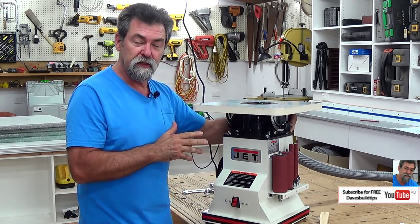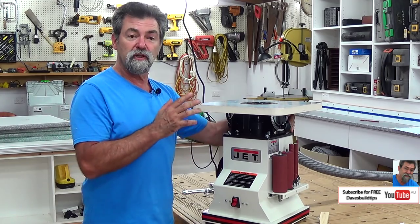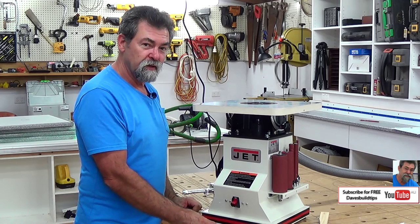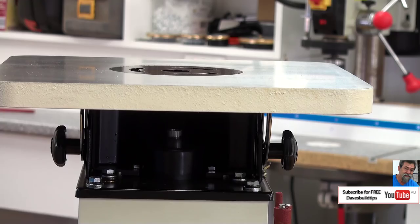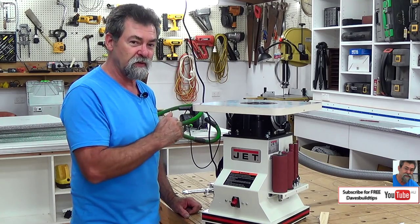Why did I get this instead of other ones? There's a few on the market around. This one has a super quiet motor and I will turn it on. How nice is that? Very, very quiet. Now you'll notice at the moment when I turn it on, there's no spindle in there and also I haven't got it hooked up to my dust extractor at the moment.